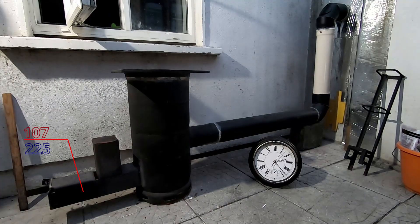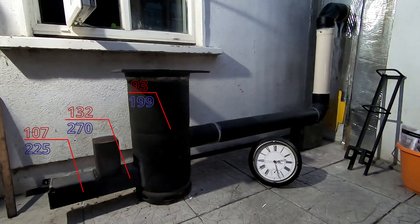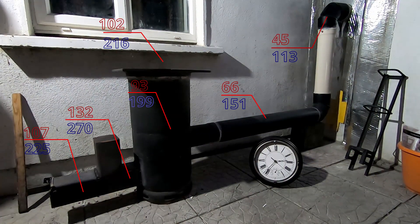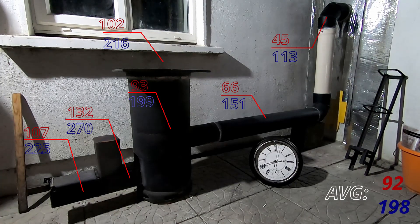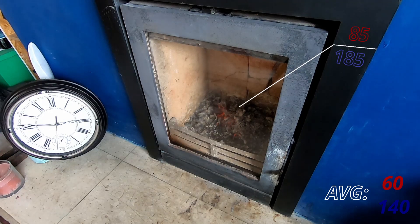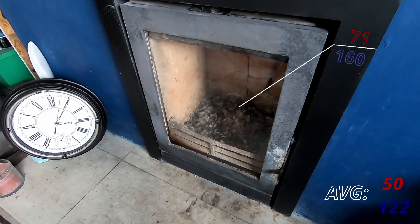They both burned for three and a half hours. The total average temperature for the rocket stove was 136 degrees centigrade and for the stove in the house was 156 — a difference of 20 degrees. However, the surface area being almost three times that of the stove in the house means the rocket stove is far more efficient, although it does require an awful lot more attention.